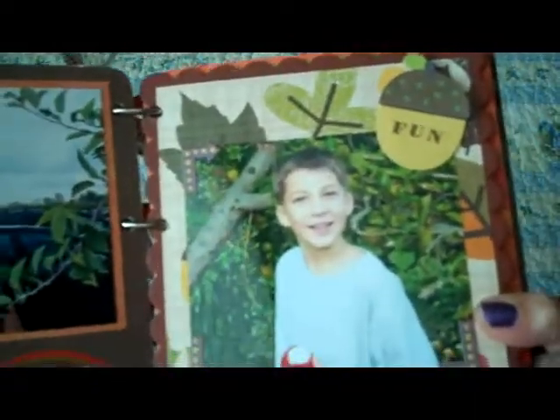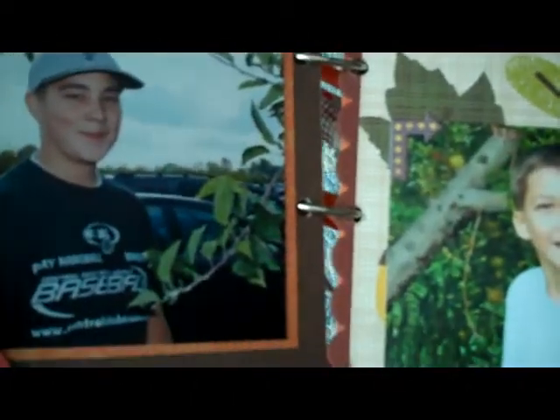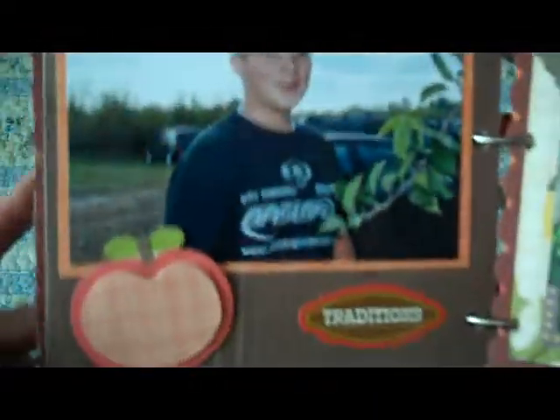Every year we go apple picking, so the rest of the book is all apple picking pictures. These are from the past two or three years. There's Colton, and I put a little sticker that says 'traditions.'